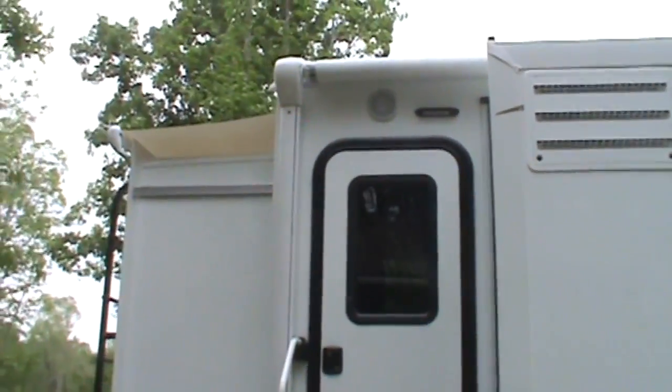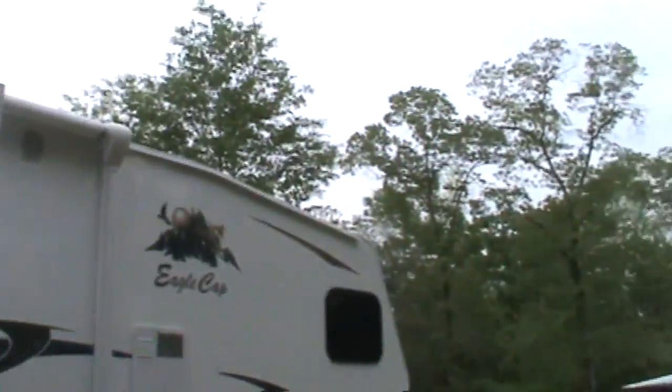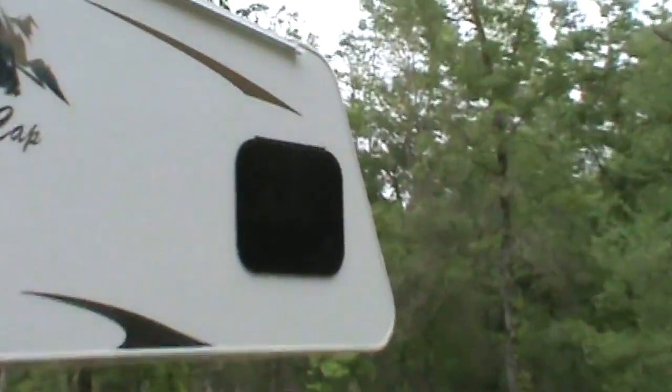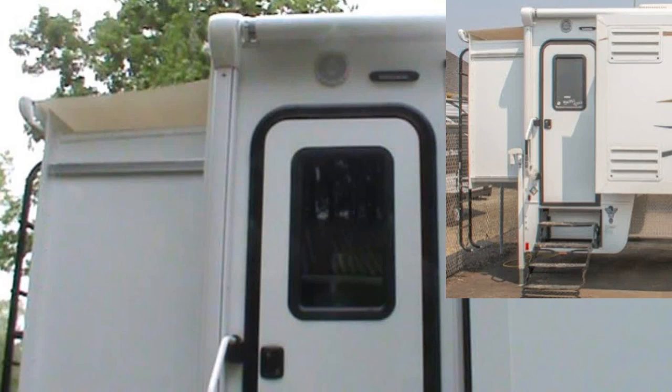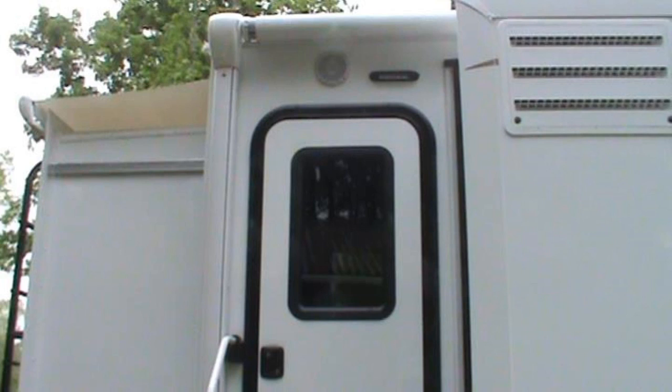That looks so much better. It matches the rest of the windows — this thing's got the nice frameless windows, but they insist on using that frosted glass in the door, which makes no sense at all. And that was an upgrade she really wanted, so there you go. Entry door glass install — piece of cake. We'll catch y'all later.